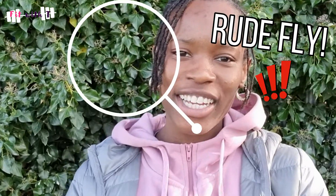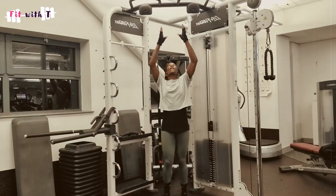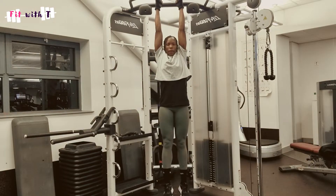Hi guys, welcome back to Fit With Tea. I hope you guys are good. Here are five reasons why hanging around is actually good for you.